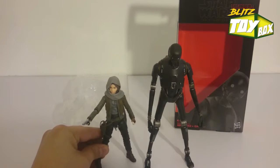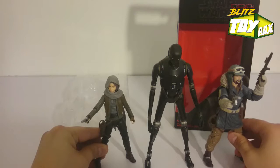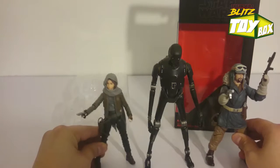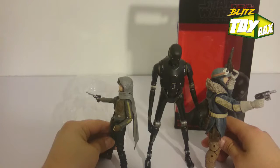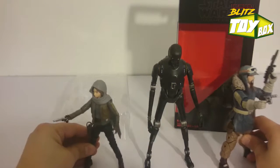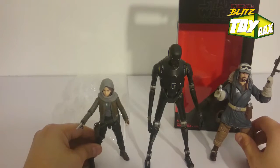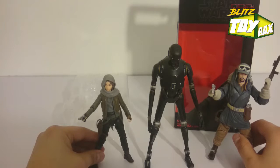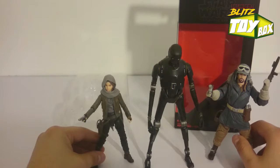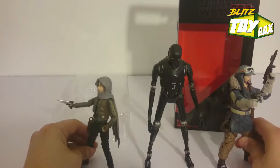We got Jyn Erso looking very small, and then Captain Cassian right next to him. Taking a look at these figures — this is perfect proportion. I'm really happy about what Hasbro's doing with this whole Rogue One figure line. Absolutely love it. 100% appreciate it. This is well worth it. I would highly recommend — pick them up, you're going to like posing them.